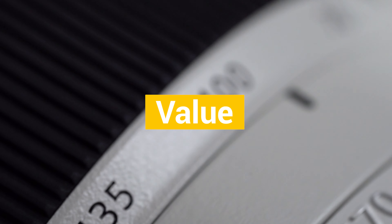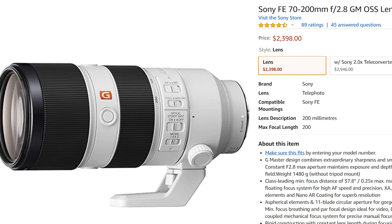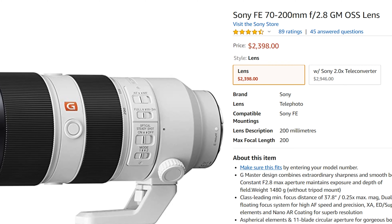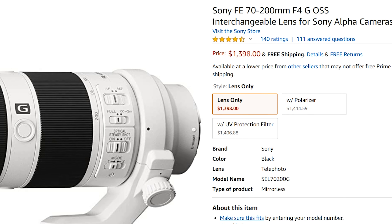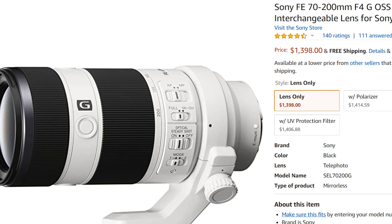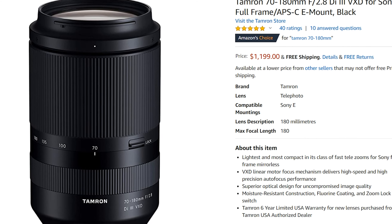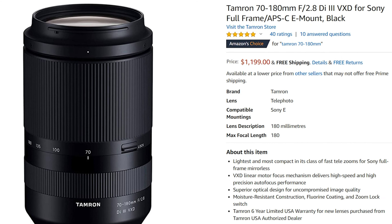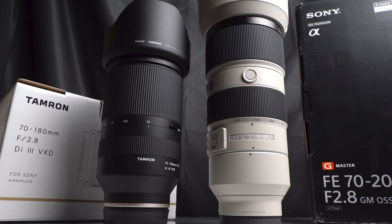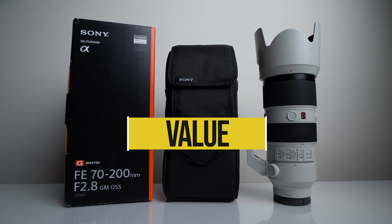Next, let's talk about the value of this lens, and we do have some comparables. This lens comes in at an incredible $2,400 US dollars, which is probably at the top of most people's budgets. There is the 70-200 f4, which is a great performer but a little bit slower. And we finally have some competition, most notably the Tamron 70-180 — much cheaper and decently performing, but definitely not in the same class. In everything photography, you always get what you pay for, and I give this lens four stars for value.